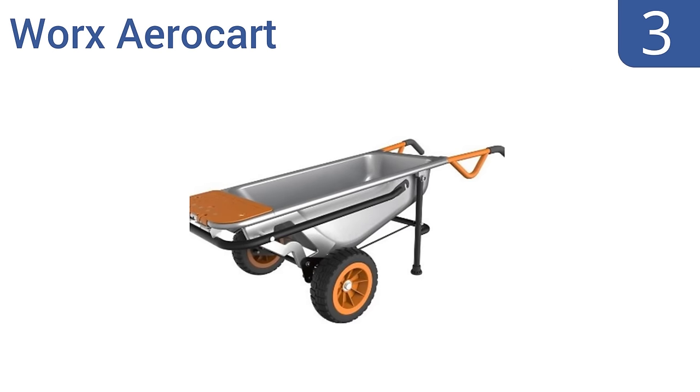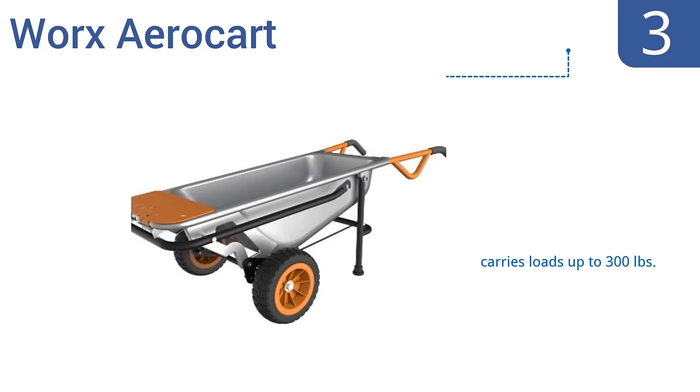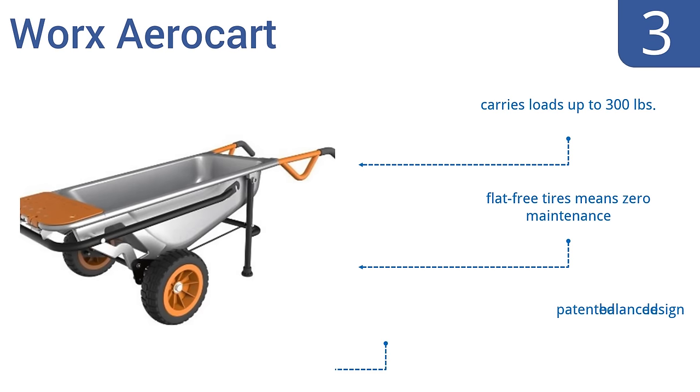Nearing the top of our list at number 3, the WORX Aero Kart isn't the best wheelbarrow in the world, and it's not the best dolly in the world, but its versatility to serve as both makes it an incredibly useful tool. It can also accommodate a snowplow and a wagon kit. It carries loads up to 300 pounds, and its flat-free tires mean zero maintenance. It's a patented, balanced design.